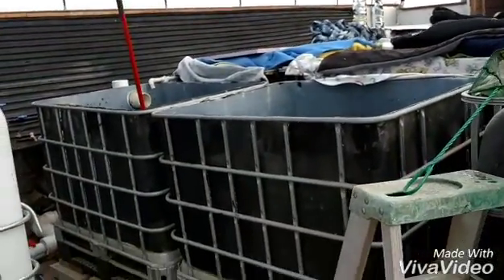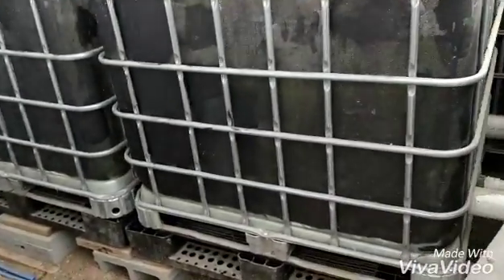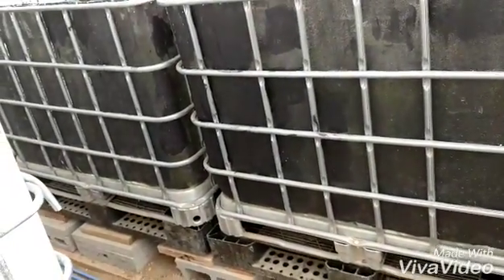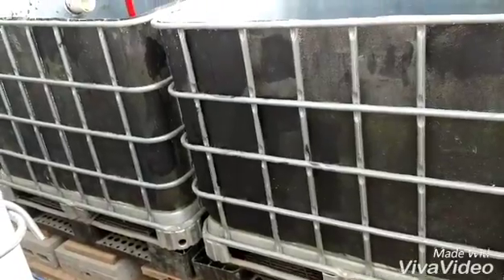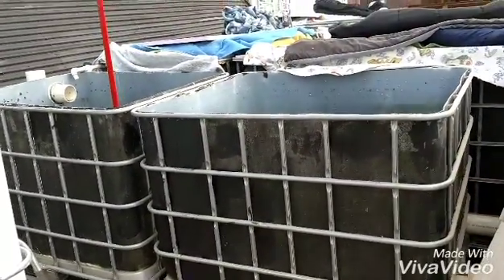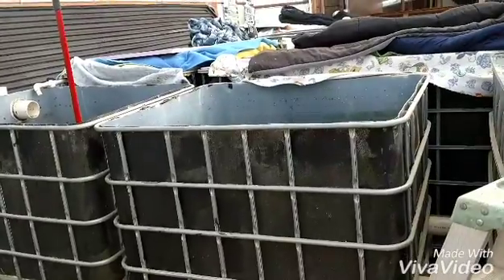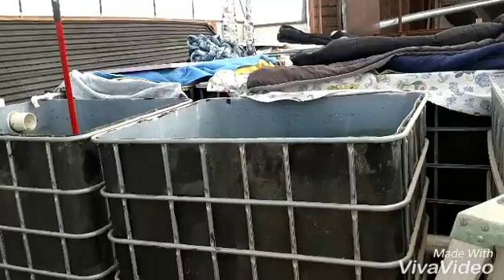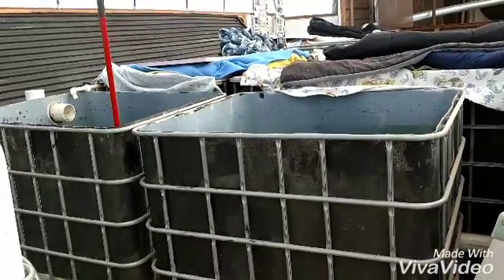I got that drained. I've got to pull those out, cut those off, get the new tanks in, replumb everything. I'm trying to get all this done as quickly as possible, because my fish water is not being circulated. I've got an air pump going in there, but I want to get it done as quickly as possible.